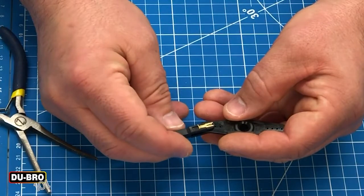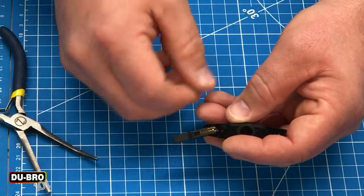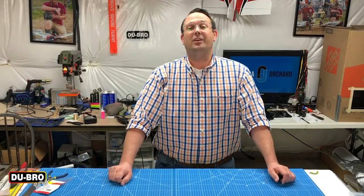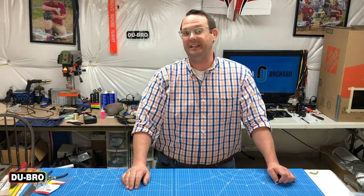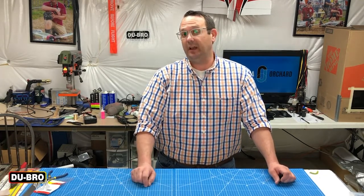These are really handy for being able to make sure that you can do proper annual inspections, find things and replace them as needed. Safety Lock Quick Links are a great addition to your model aircraft and they really do make inspection of this safety part really easy. There's good visual contrast, you're able to do it quickly and efficiently and check things regularly.